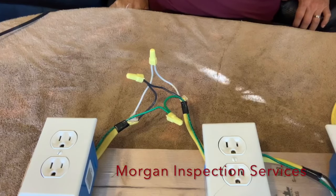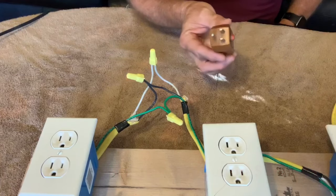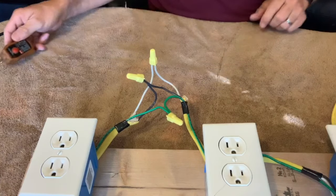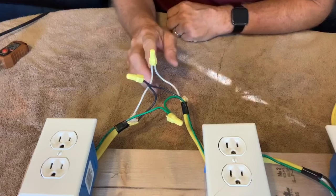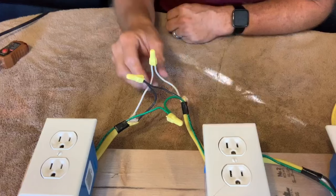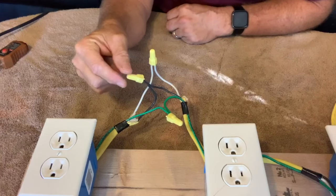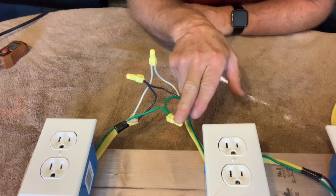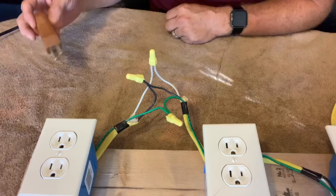Hi, this is Mike with Morgan Inspection Services. I want to talk to you about these three light testers and go over a certain wiring configuration. This is my test rig. I've got the wires set up right now for a correctly wired outlet. I've got the two white neutral wires connected together, the two black hot wires connected together, and the two green ground wires connected together. So this is a correctly wired outlet.